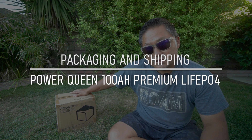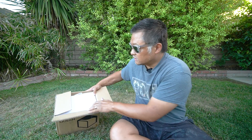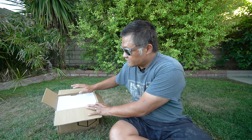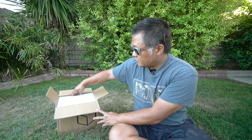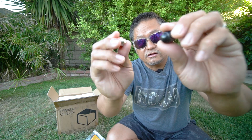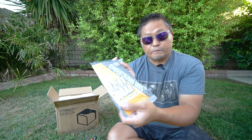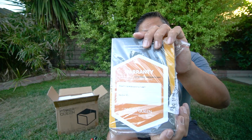Let's talk about this specific pack. It comes in this box, and as you can tell, this box is significantly smaller than other 100 amp hour batteries you've seen on the market — this is one of their new products. I've already opened this, but this is more or less how it came, except the battery itself was also in a plastic bag. It comes with a little pouch that has the battery studs — it actually comes with four of them, though you only need two. It also comes with a product manual and a warranty card.